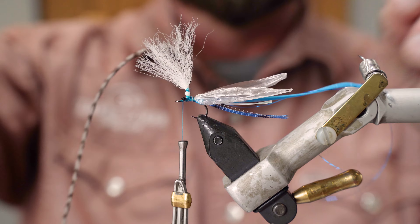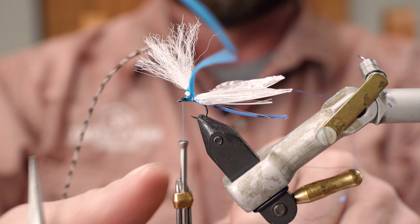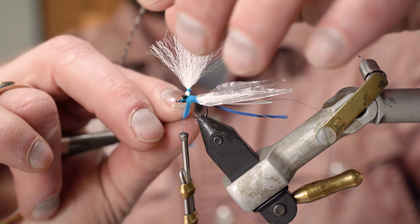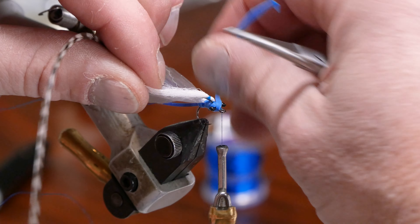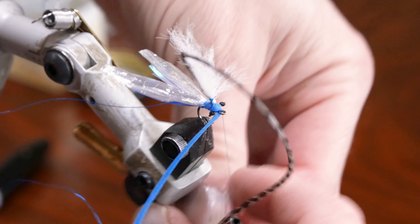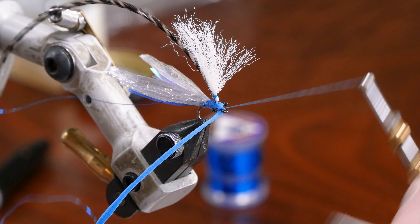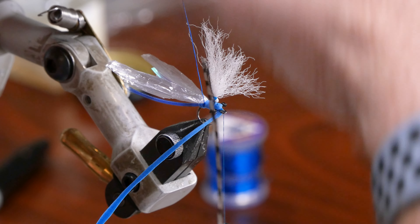Now I'm going to take the foam and wire out of the material holder and wrap up the foam all the way to the front. I do a couple of wraps in back of the parachute and a couple in front, then take the foam and wrap it to cover up those eyes — little figure-eight just like tying in the eyes — and cinch it down two or three times, nice and tight right behind the eye of the hook.